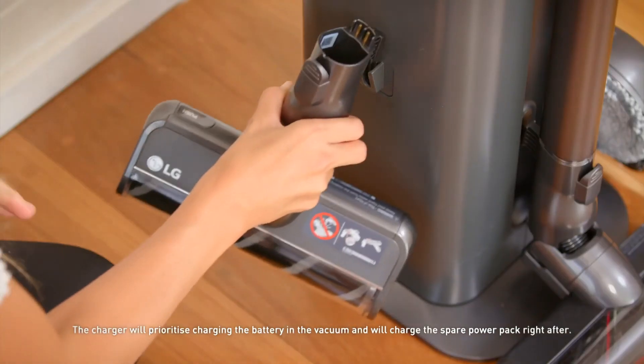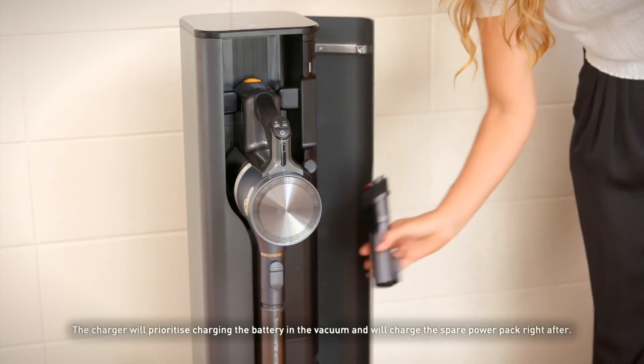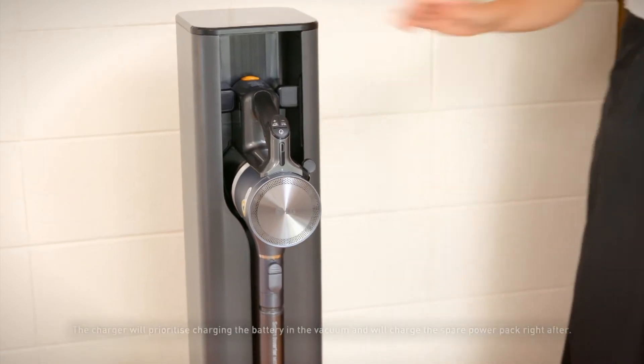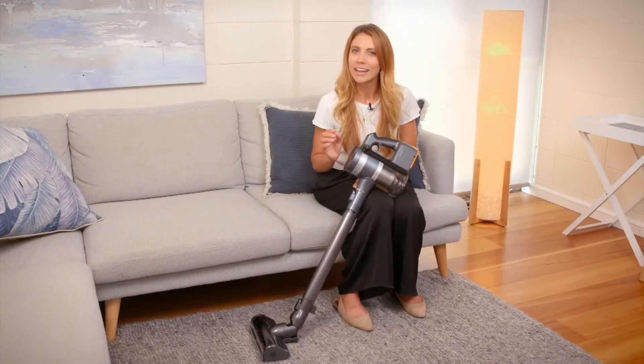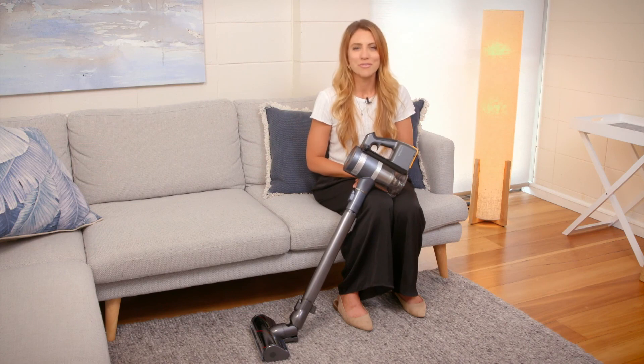The sleek tower neatly stores all your accessories whilst also charging the vacuum and spare batteries simultaneously. Take on your housework with added convenience using LG's all-in-one tower, where style meets function — the ultimate vacuum solution.